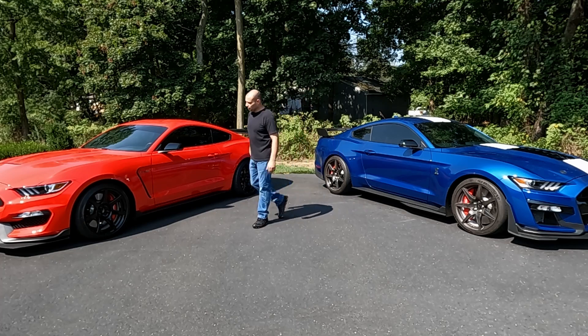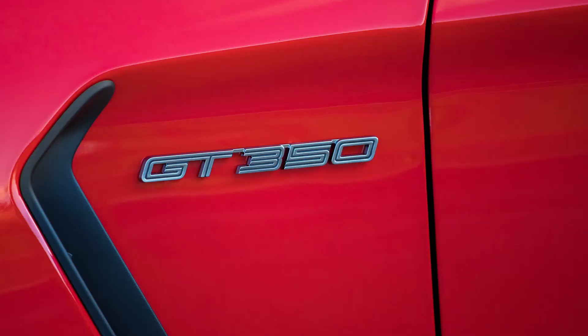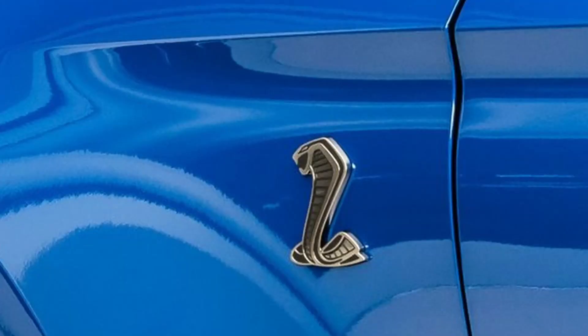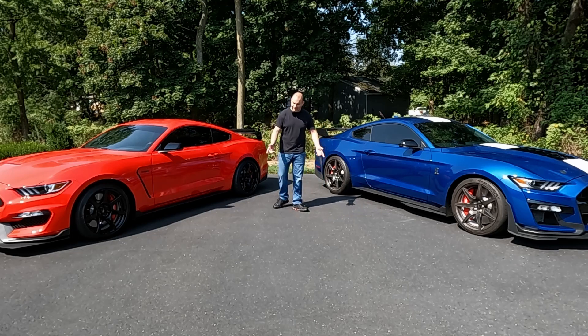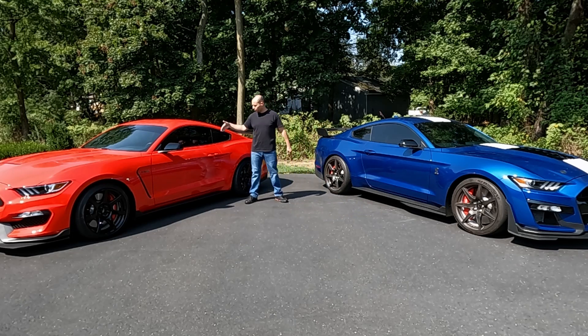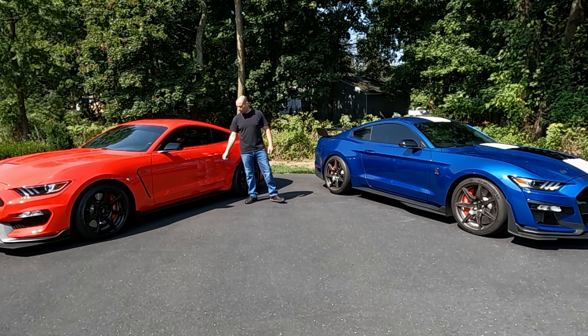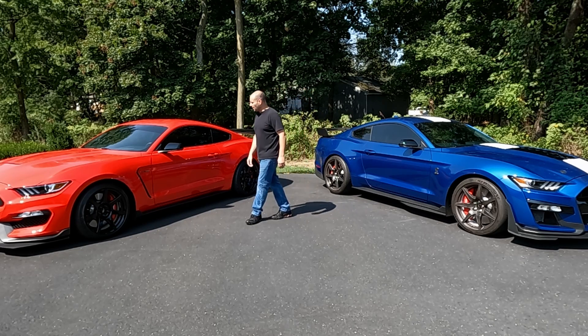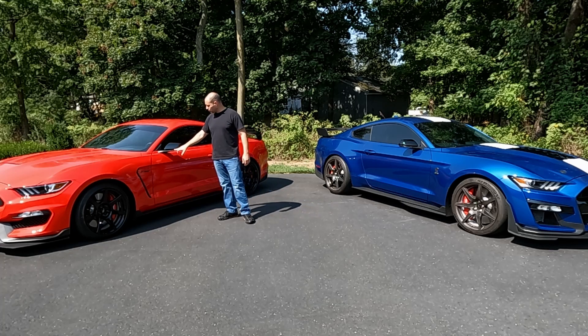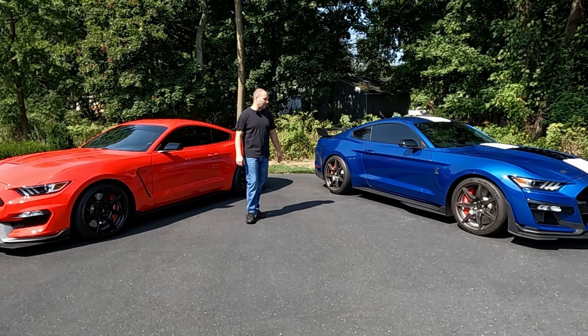On the GT350s, all of them got a GT350 badge on the fender itself. All the GT500s got the Cobra logo — this more modern, updated Cobra logo from the one they used to use years ago. Door design is exactly the same, door handles exactly the same — they're all painted, keyless entry where you put your hand behind to unlock the door and your thumb to lock it. Mirrors are identical on all the Shelbys — all have black mirror caps, they never tried to color match anything, they just left them all black. If you opt for a tech package car, you get an integrated turn signal on the bottom of the mirror.